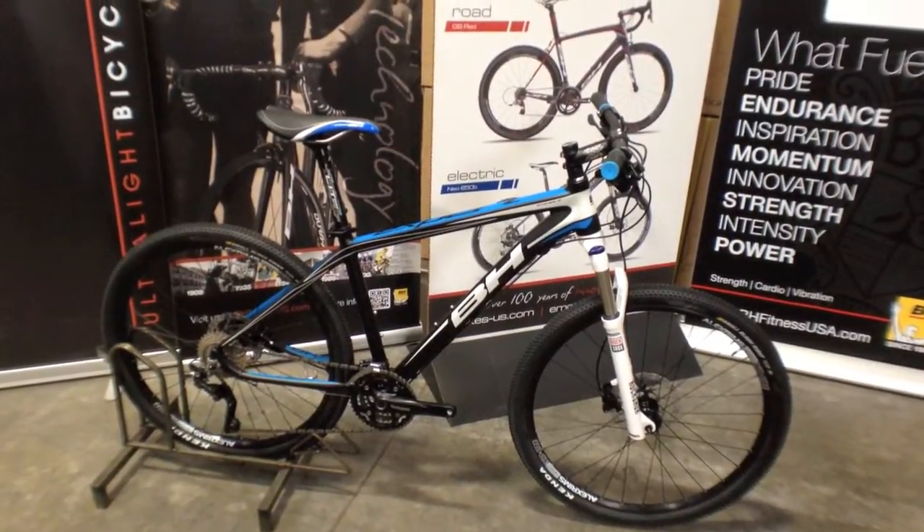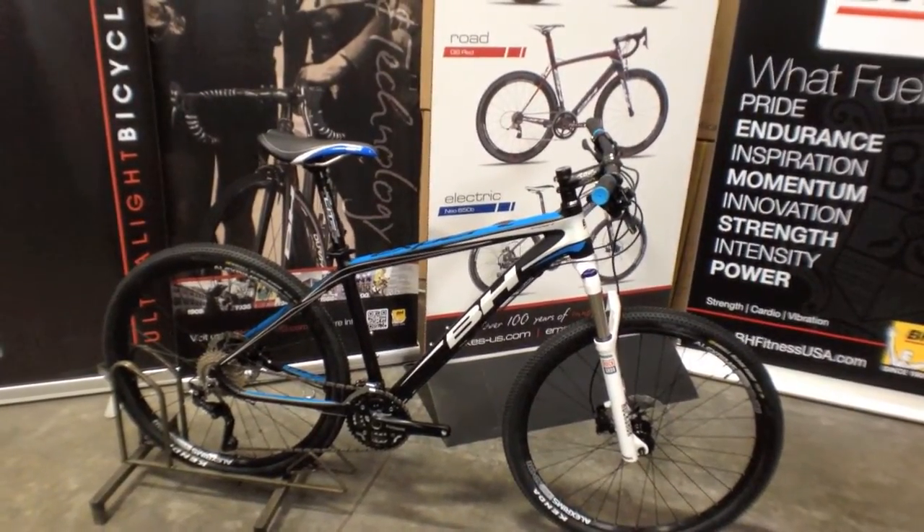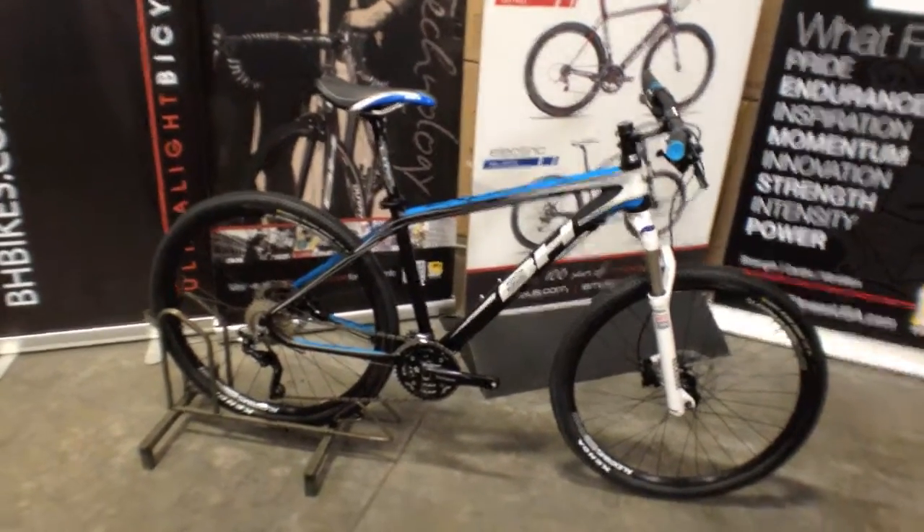This is the new BH Xpert. It's a hardtail mountain bike for 2014. I'm actually at the headquarters of BH and I'm with a product manager, John. He's gonna give us a quick overview. Take it away, John.